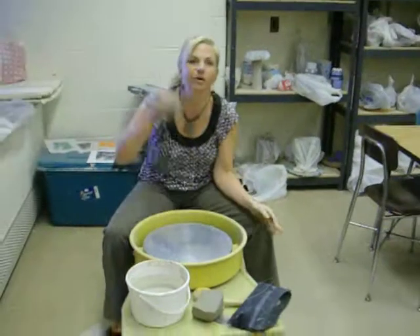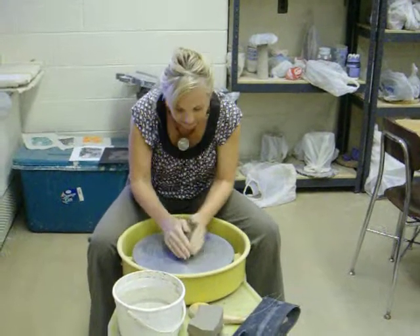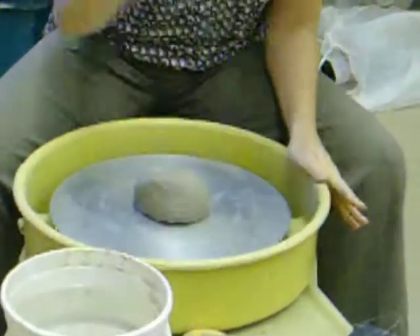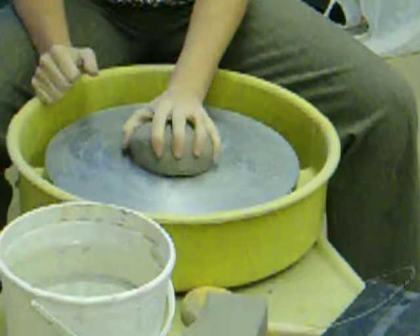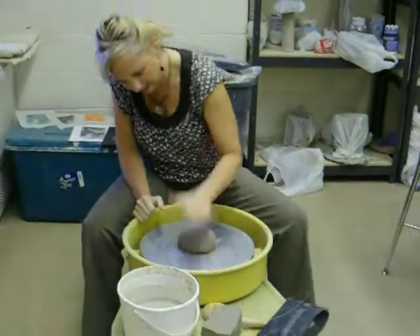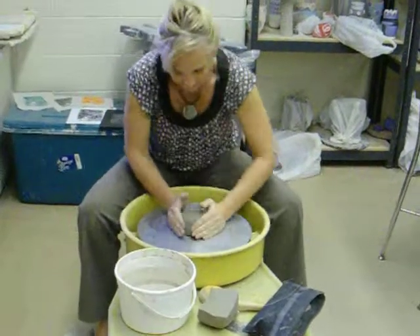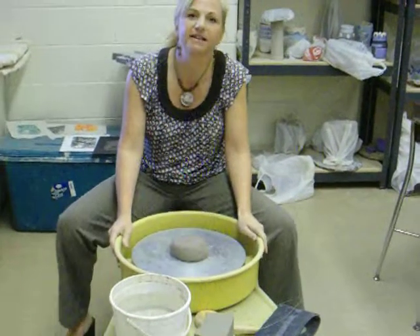A lot of potters will throw the clay down onto the wheel. I have really bad aim so I place it as close to center as I can and then I smack it down a few times. You want to do this because you do not want your clay to fly off the wheel when it starts spinning, so it is connected to the wheel head tightly. I want to make sure it is in the center of the wheel so that I don't have to struggle with it while I am trying to center it.